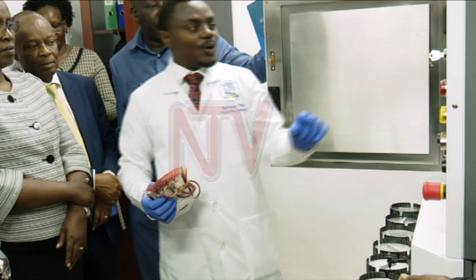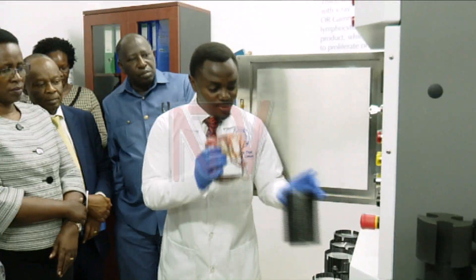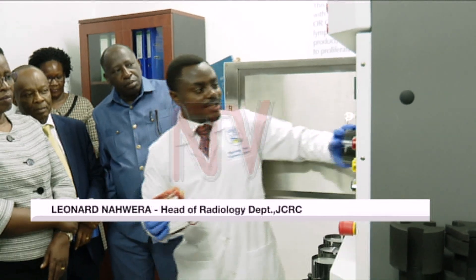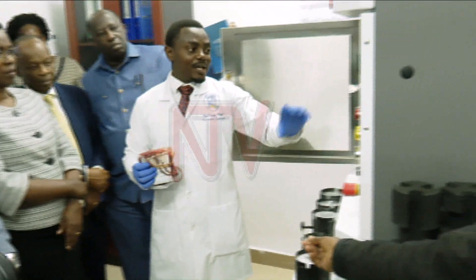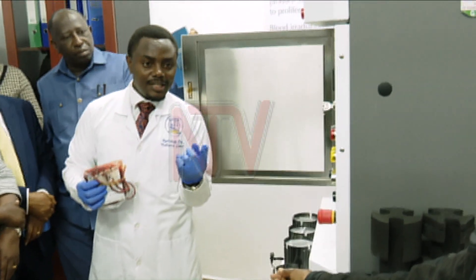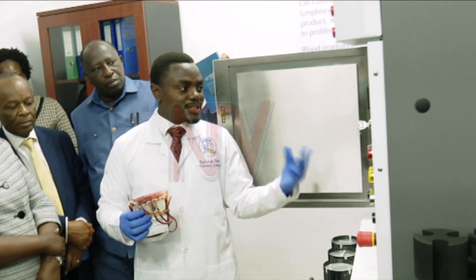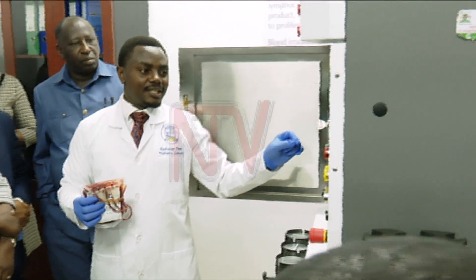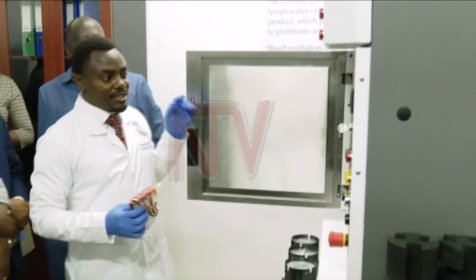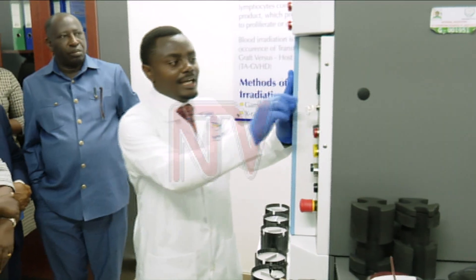He gives a demonstration of how the machine works. After pressing the product inside the canister, it is placed inside the chamber. It is locked — it does not matter where it is placed. Whether you have one unit or six whole units, you can irradiate them. Whatever you put in here is irradiated for 280 seconds.